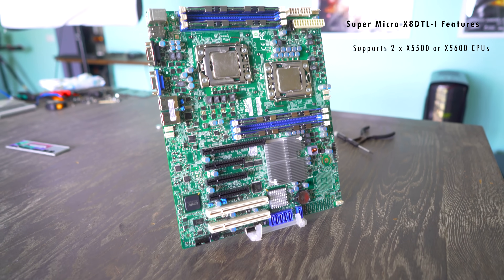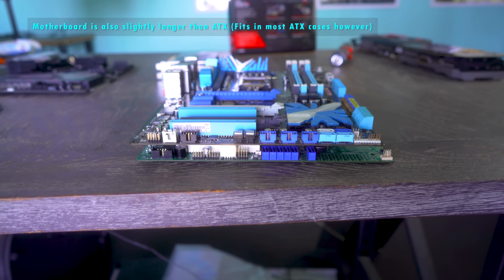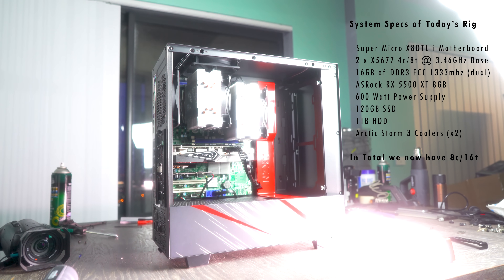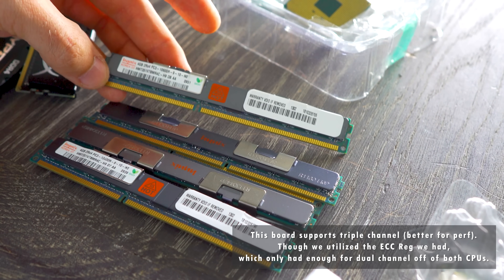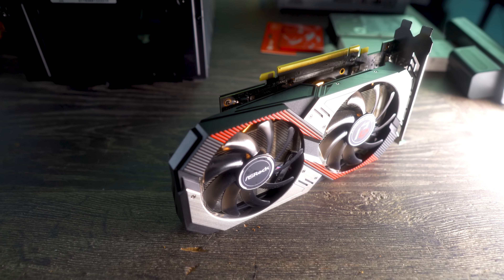Running through the specs of this system: it's an old SuperMicro motherboard with support for two X5500 or X5600 Xeons. The X5600 series is the better pick, being on 32 nanometer and supporting up to six cores and 12 threads. The CPUs we've used are the X5677s — four cores, eight threads each, with a base clock of 3.46 GHz — giving us eight cores and 16 threads combined. We've also got 16 GB of ECC registered memory, which can be had very cheaply. The graphics card is the RX 5500 XT.